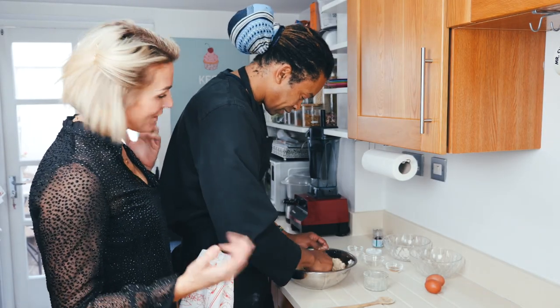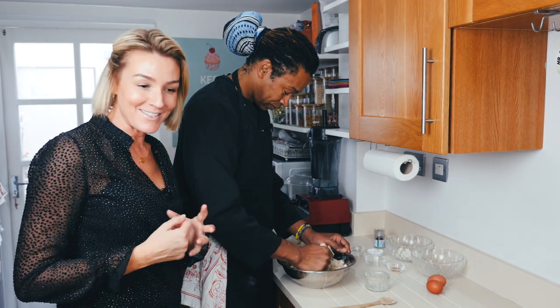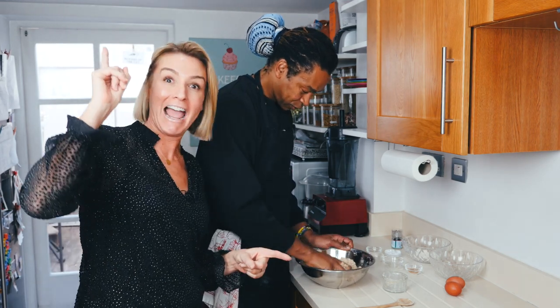Do you realize that it was a year ago that you were here in my kitchen? I had just launched my YouTube channel and Marcelo was my very first Paleo with Pros. We did a beautiful warm beetroot salad — check it out.